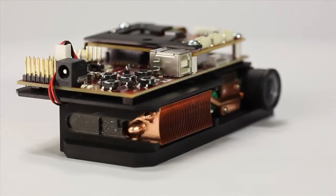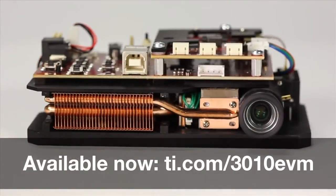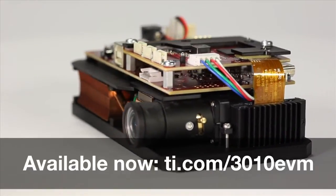The DLP LightCrafter Display 3010 Evaluation Module is available now. To learn more, visit TI.com/3010EVM.